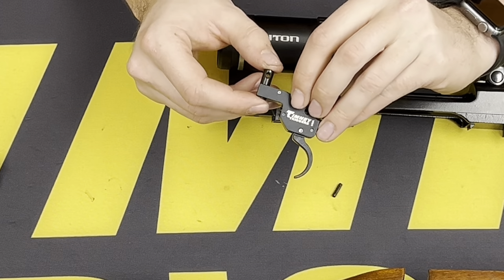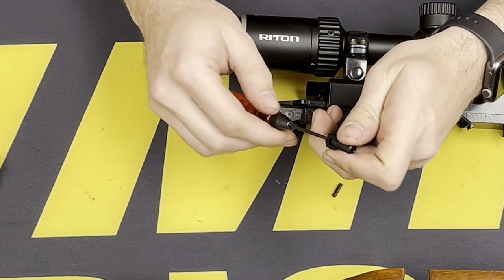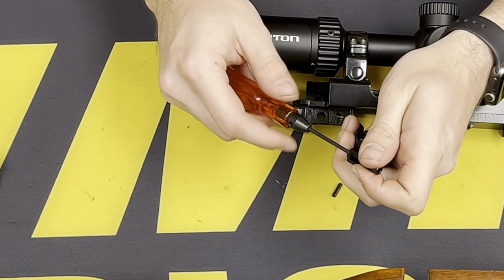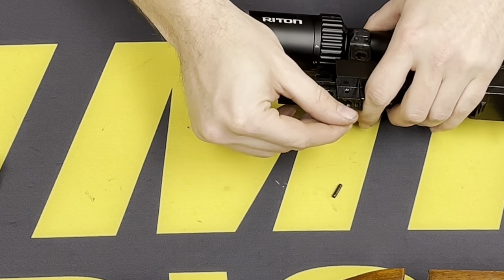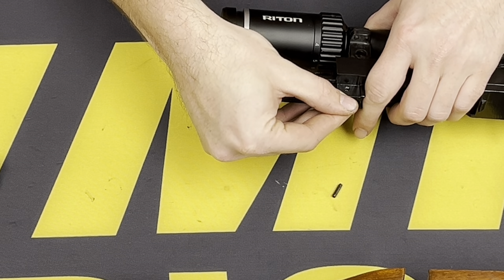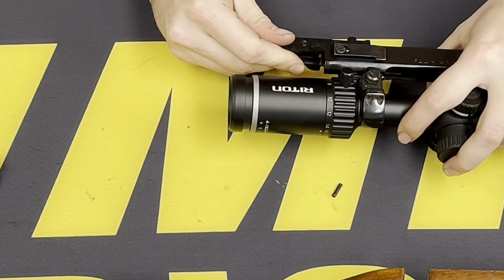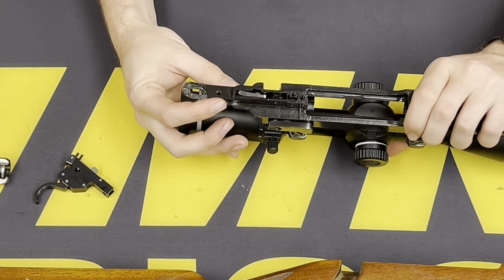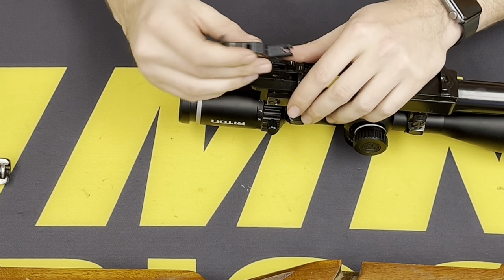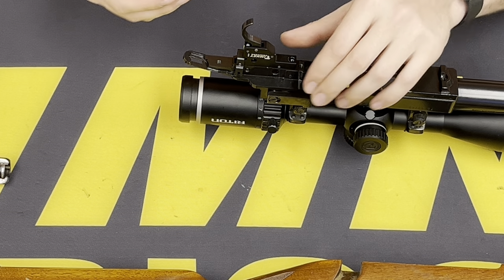We will now remove this front block using a 3/32-inch Allen key and remove it completely from the trigger assembly. This block is going to reinstall lined up with that front roll pin hole. With the tape on here, we can rotate it to drive that pin from left to right. With the roll pin reinstalled on the front, we can go ahead and put the trigger assembly in, line it up, and steer it in place on that front tab.